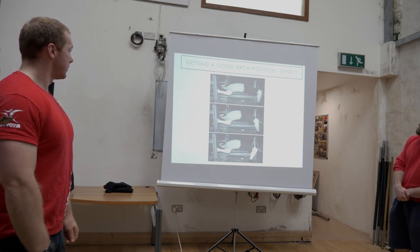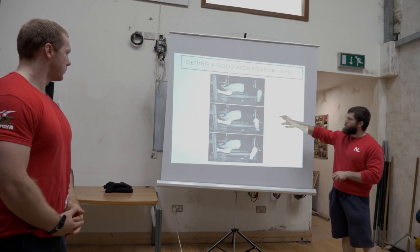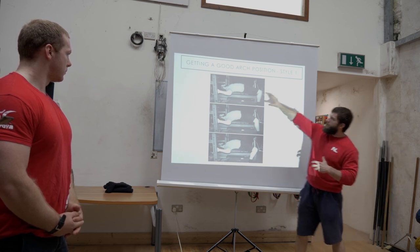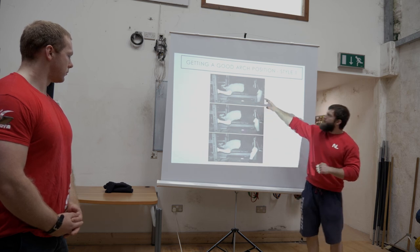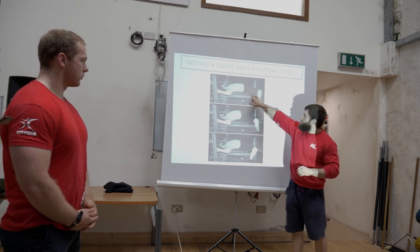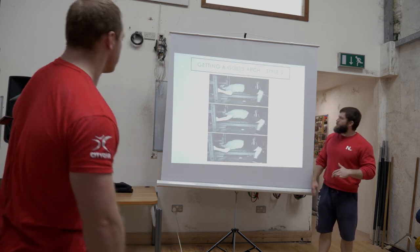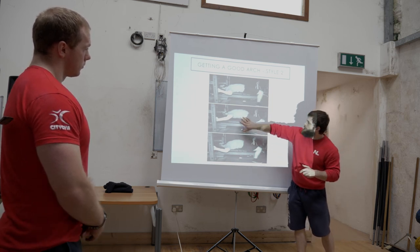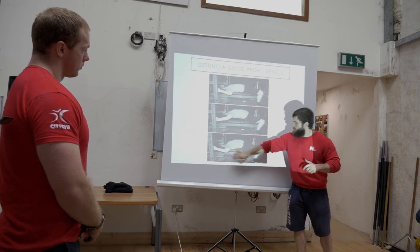Moving on to arching techniques. There are two styles. The first is top-down: plant your traps and shoulders into the bench, place your hands on the inside of the rack and use that to wedge yourself into position, set your hips, and then work your feet back to elevate your ribcage more. The second style is bottom-up: set the hips, then almost hinge around your hips to create the arch, and then wedge yourself into position. Does anyone here use those styles?